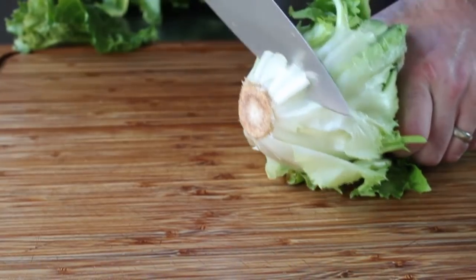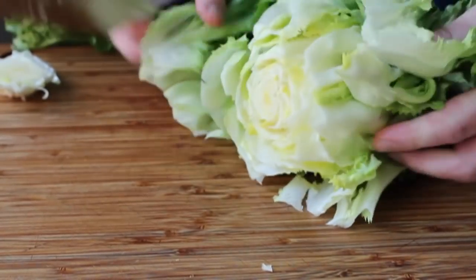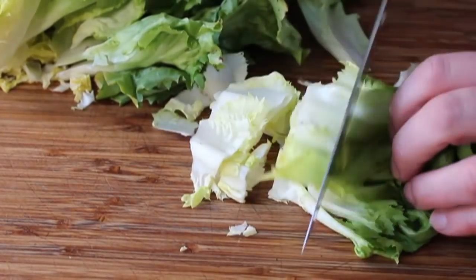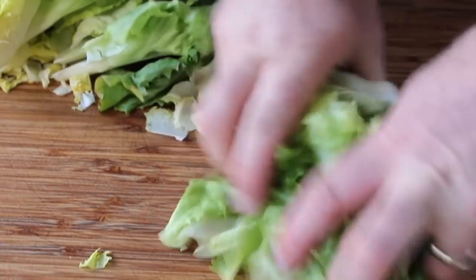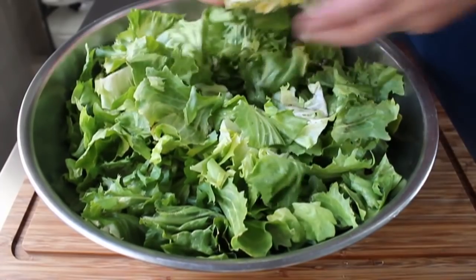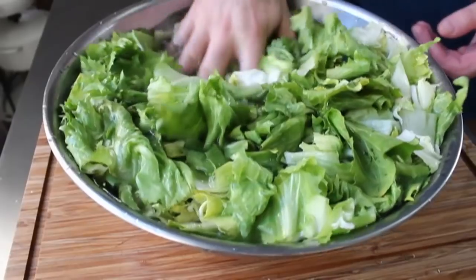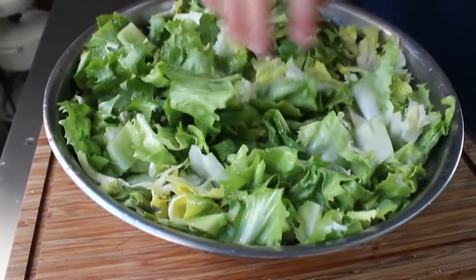You're simply going to trim that bottom off, which is going to release all those individual leaves. Then take a handful of those individual leaves, wad them up, and just slice them across into kind of large pieces. Decide on the size and stick with it. So I'm going to cut up two heads of escarole and wash those very carefully in a big bowl of cold water — I did mine twice, as there's usually a lot of sand and silt in this.